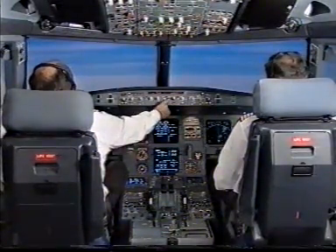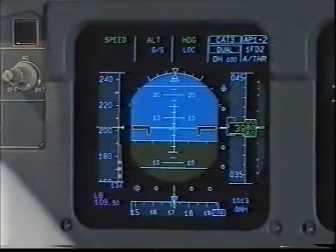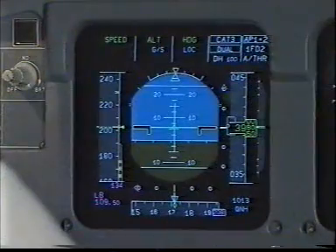ARM approach mode, second autopilot. Glideslope blue, LOC blue. CAT three dual. Autopilot 1 and 2, check.